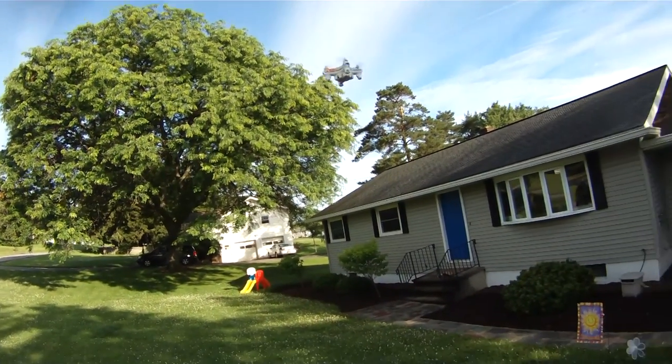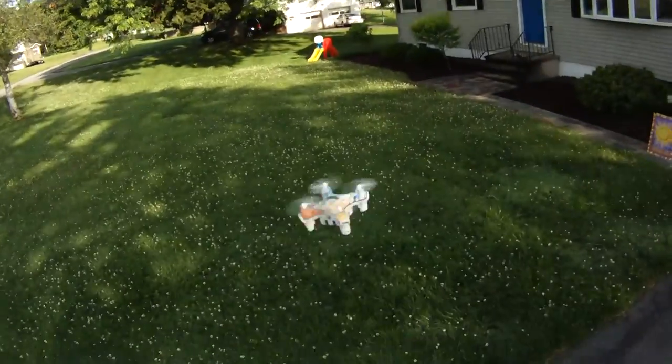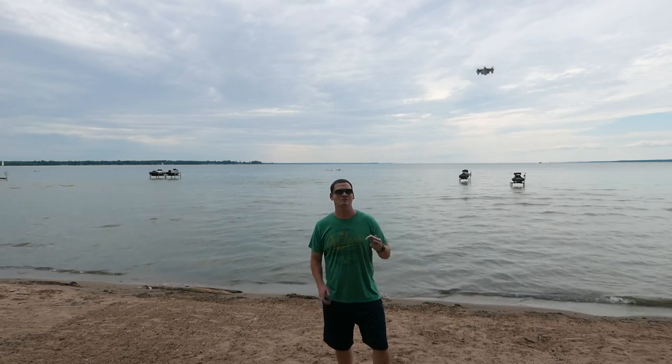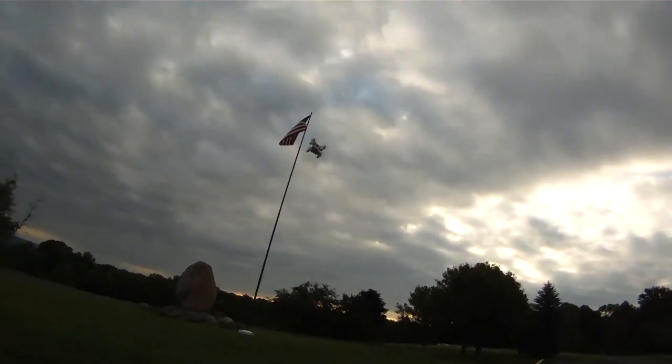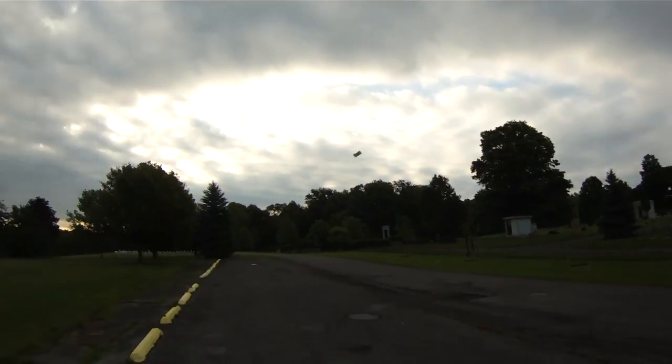Flying time on this one is about a five to six minute flight, which is excellent considering the technology it has with the built-in barometer and altitude hold. Charging time is only 20 minutes, so good flight time and even better on the short charging time. This one does come with four spare props and a USB charging cable.